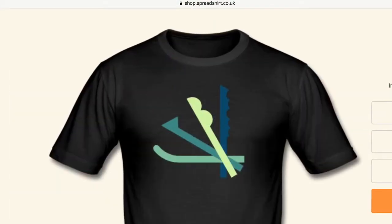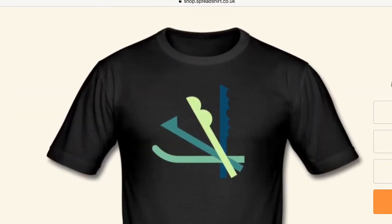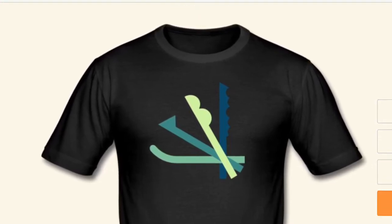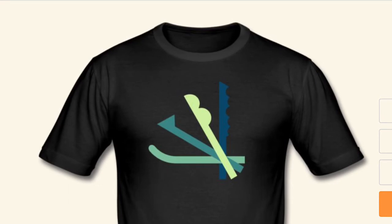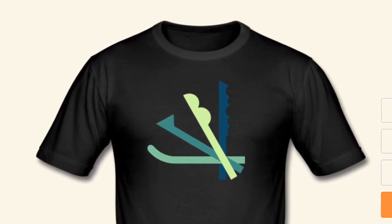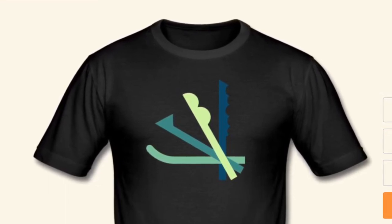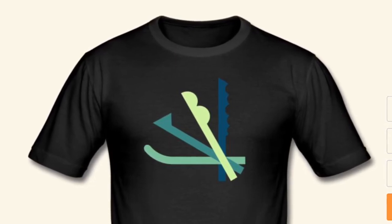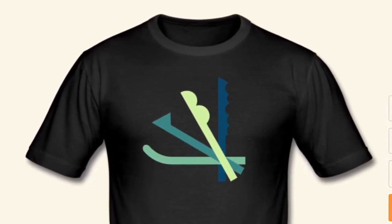The first t-shirt I have up is one with a couple of different pick tip designs in sort of bright greens and blues. I prefer it on a black or very dark background t-shirt because it gives a sort of neon effect.